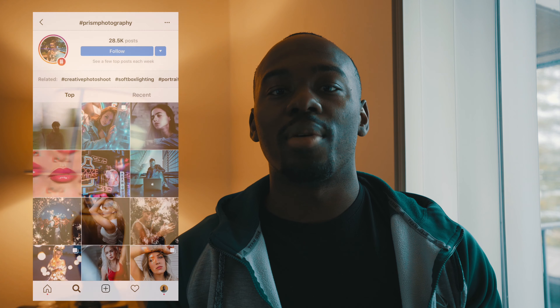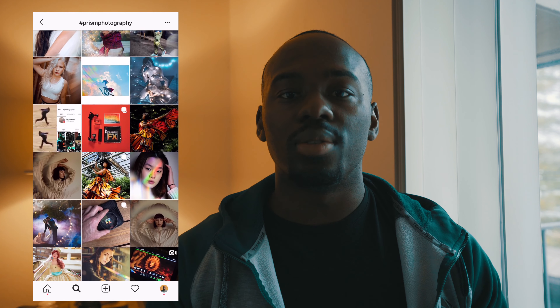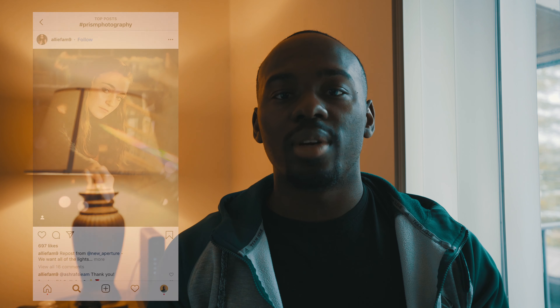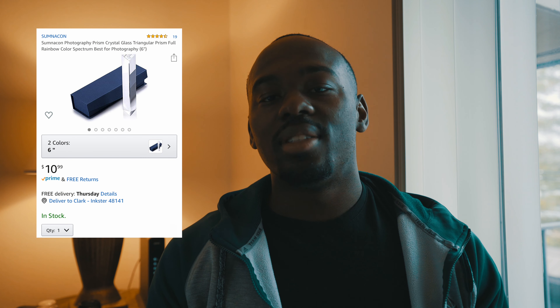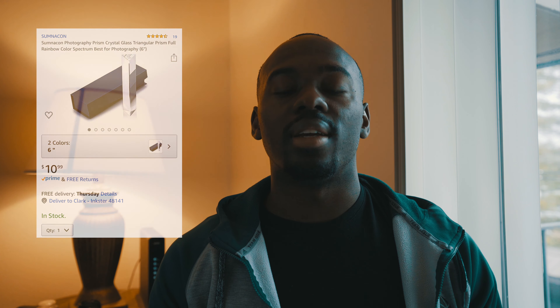Gift number two is a triangular prism. Prisms are cool because they change the dynamic of your shot — it makes an in-camera effect that's different from anybody else's shot. You can use them in so many different ways: you can put them on your lens, you can put two on your lens. This prism comes in at $10.99 — very cheap, very inexpensive. I always wanted to get one just to test it out and see the different looks. I see people using them in music videos all the time. They get different flares and effects that you wouldn't get in post-production, and it works with the sun and different elements you're already in, providing a new look that nobody else has.